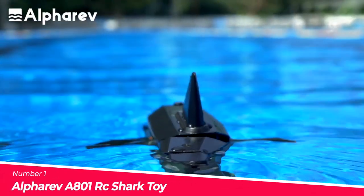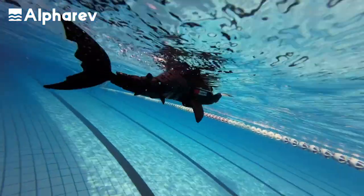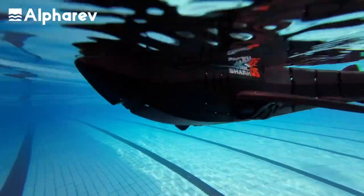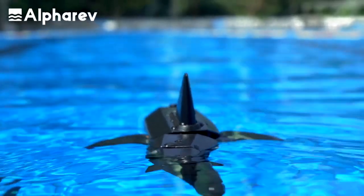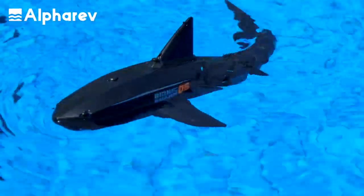Number 1: The Alpharev A801 RC Shark Toy. The Alpharev A801 RC Shark Toy is a realistic and fun remote control shark that is perfect for kids who love sea creatures. The shark toy has a streamlined shark design, agile tail joints, dual paddles, and powerful motors that make it swim like an actual shark. This toy can be used in the pool, water tank, bathtub, or lake, and provides endless fun for kids.